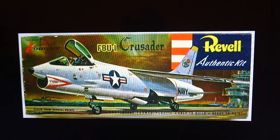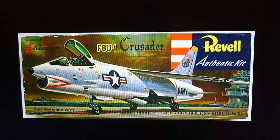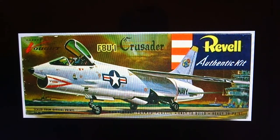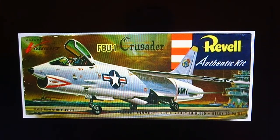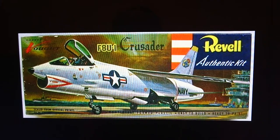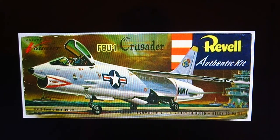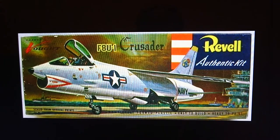I've never built a kit in 1/67th scale, so it will be quite interesting. I have built this kit before, but not this specific boxing. I've built the Esai variant in 1/72nd and painted it up in French naval markings. If you remember, I did an in-box review on the Dassault Super Etendard which had all the French naval roundels missing — they went on to the Esai Crusader kit. But this was the first release of the Revell Crusader in 1/67th.